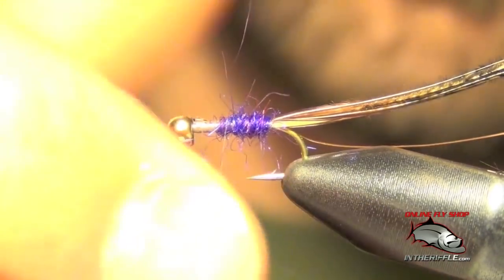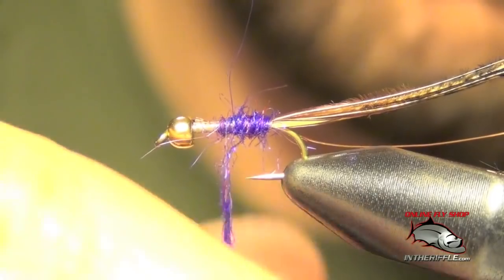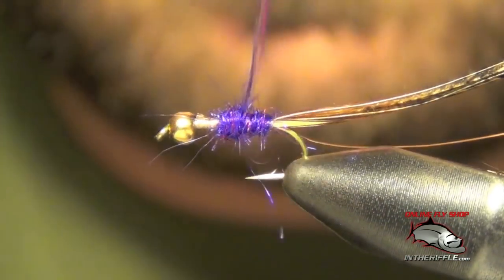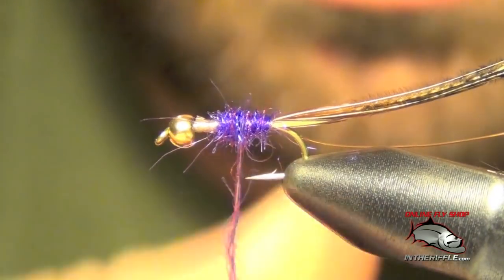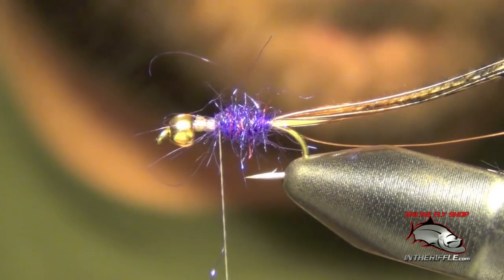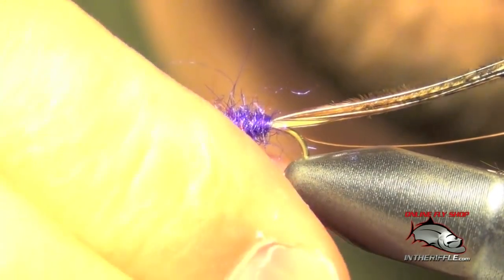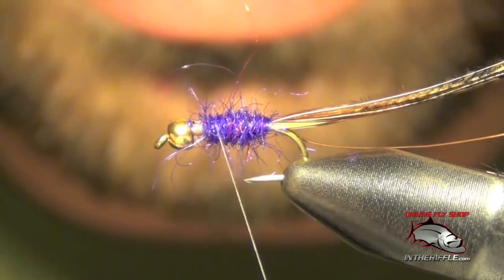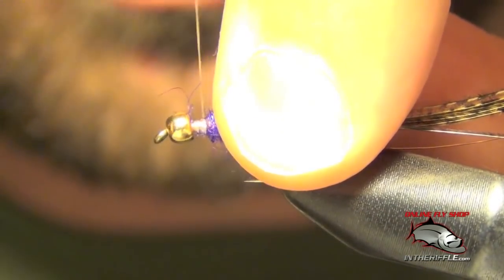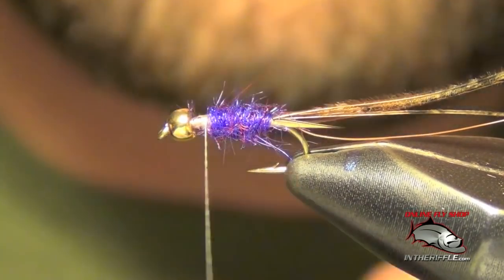We're going to take this dubbing about three quarters of the way up the hook shank, leaving about a quarter of the area behind the bead for the wing case, legs, and all that. Just add a little bit more — just a tiny bit. If it gets a little shaggy you can just give it a little haircut.